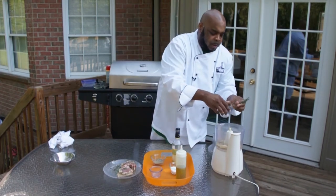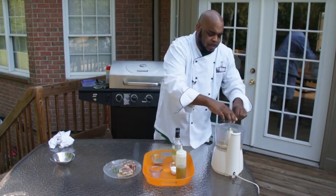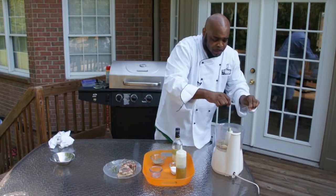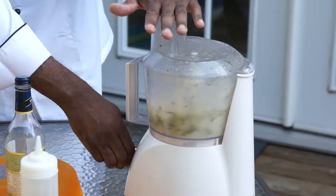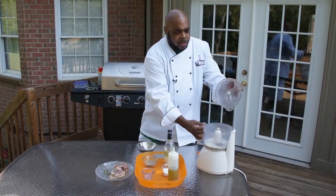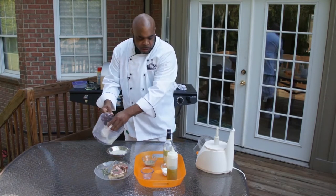And the two herbs who are definitely the star of this party: some rosemary — one sprig is fine — and then some fresh thyme. These two herbs together with lamb, it's definitely going to be a party. Do a couple of pulses, take out the marinade and see how it looks. Wow, it smells awesome — that rosemary will definitely bring out the flavor in your lamb.